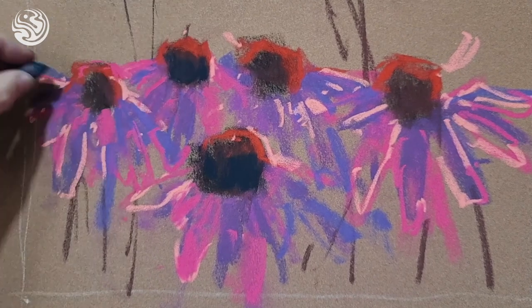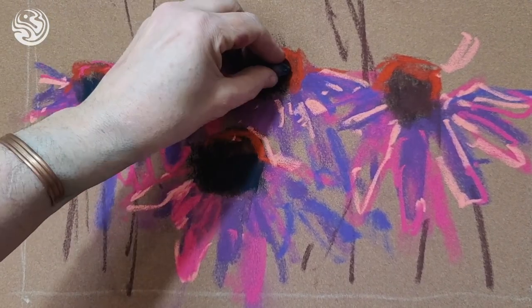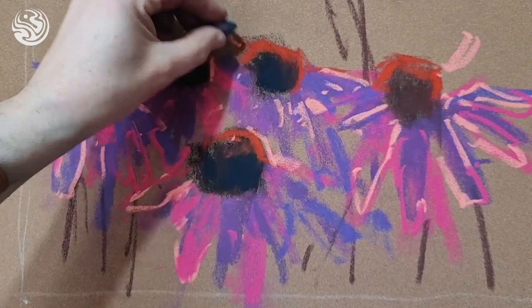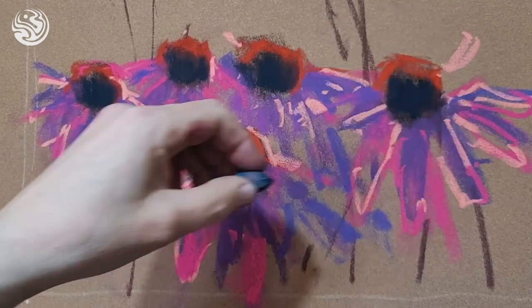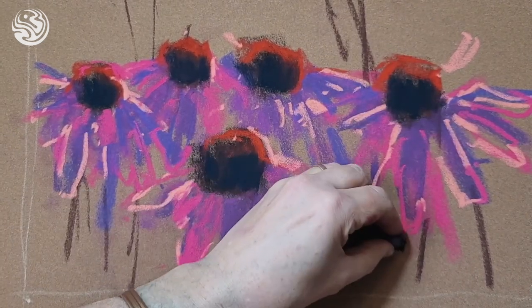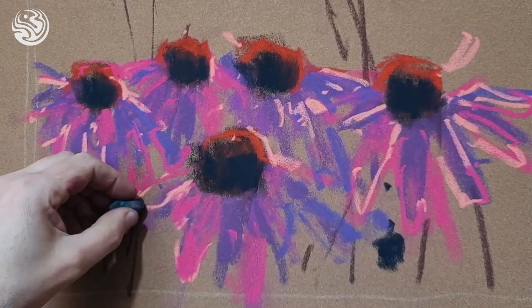Colors aren't exactly as they would be, but tonally it's working. It just helps to lift those areas. Because I haven't overdone it at the beginning, I've got options still now — I've left myself opportunity to make changes.